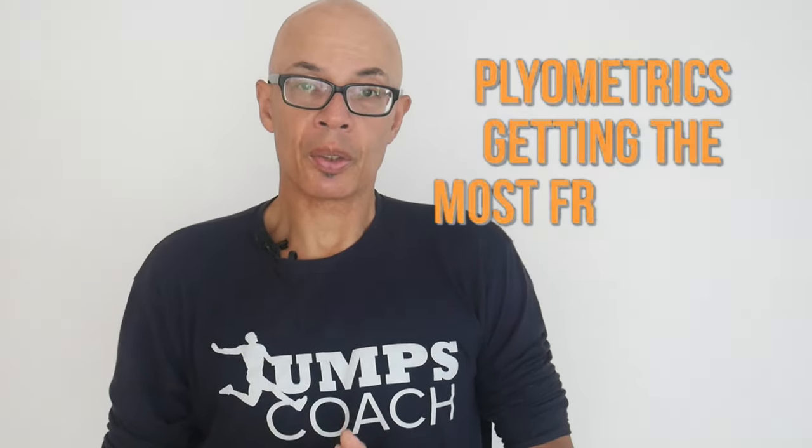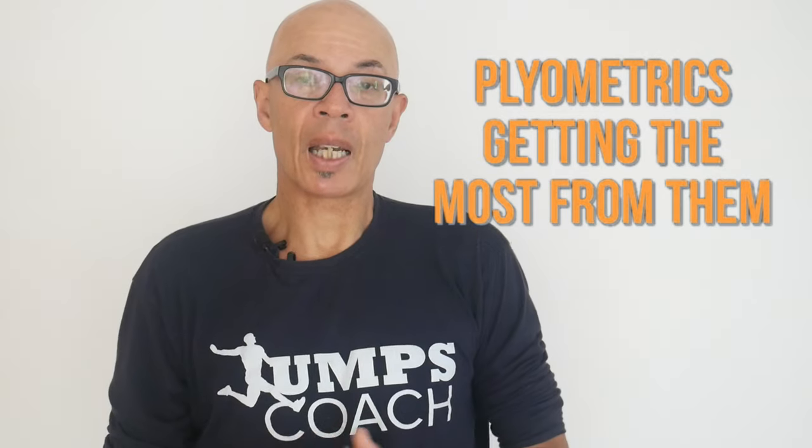How do you get the most out of your plyometric training for jumps and sprints? That's what we're going to take a look at in this video.